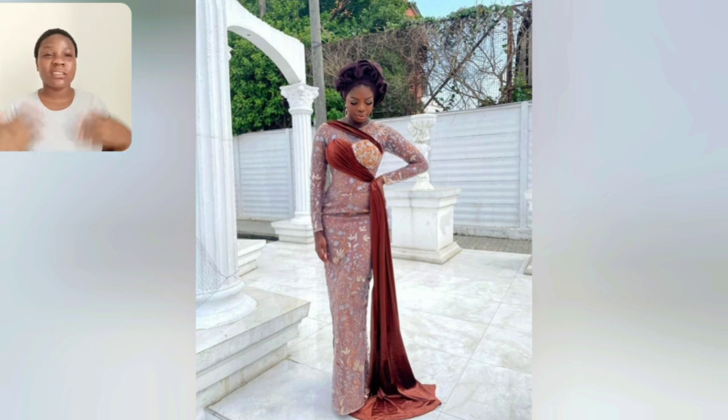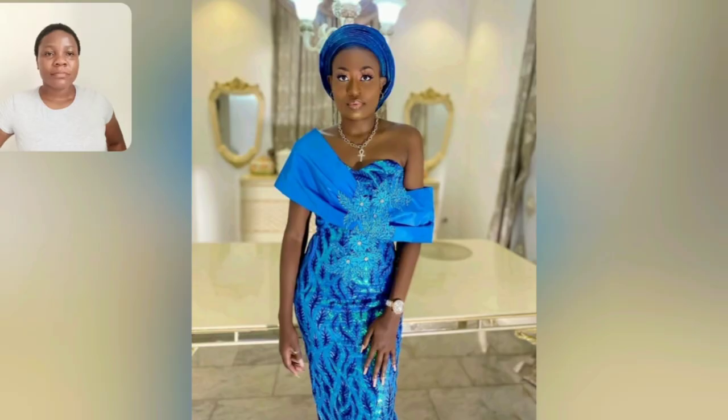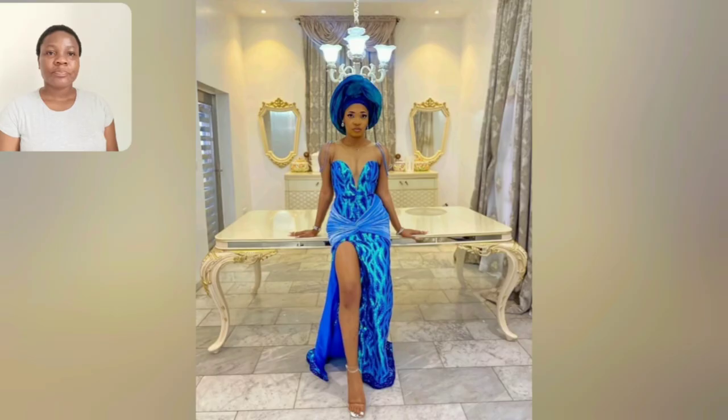Look at this gown — if you don't like that, I don't know what else. You can as well remove it and it's still beautiful, trust me. I love this again. The top is very beautiful, the sleeve is kind of one-hand gown. And look at this one, seamless — the first style.